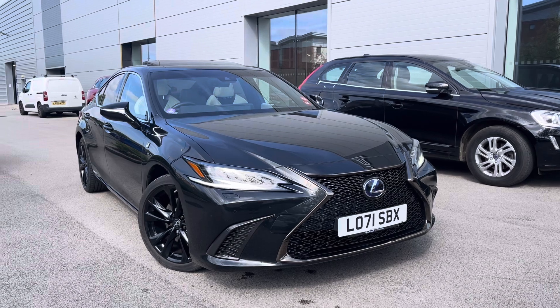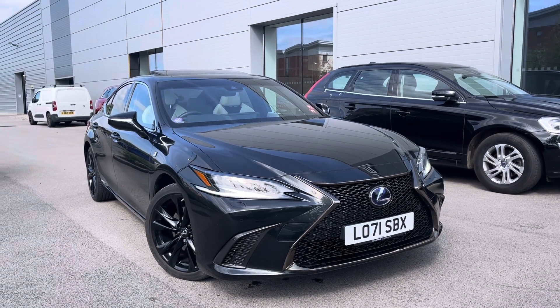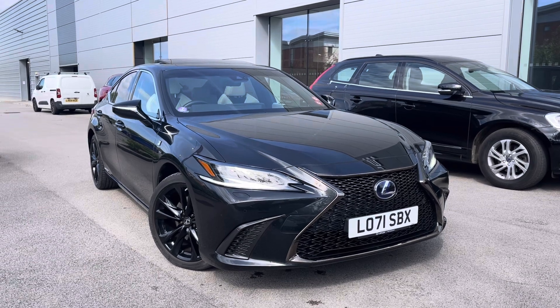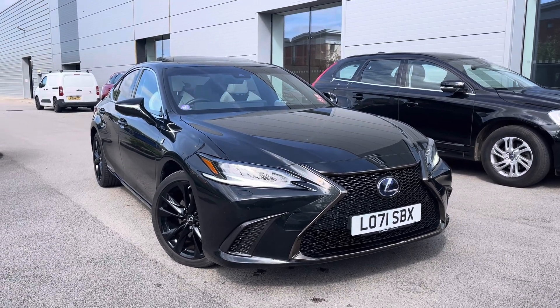For more information on this car or to book a test drive, enquire online now and our friendly sales team will give you a call. Thank you very much for watching at Motor Match Crewe and we hope to see you very soon.